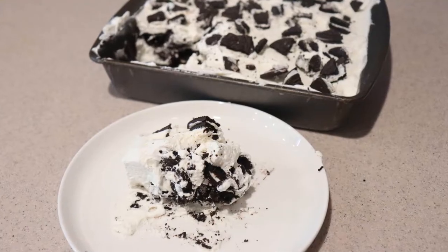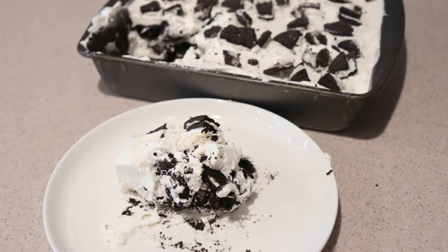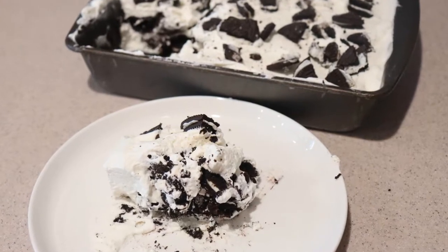Hi guys, welcome back to my channel. Today I'm going to show you how to make a cookies and cream icebox cake, or a refrigerator cake. This is super easy to make — it only requires four ingredients and only about 10 to 15 minutes of hands-on work.